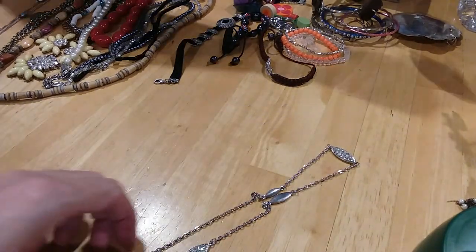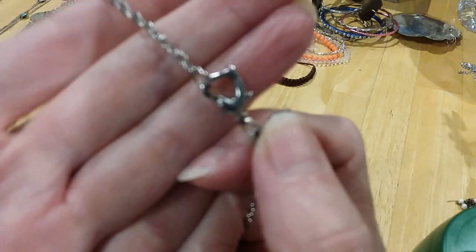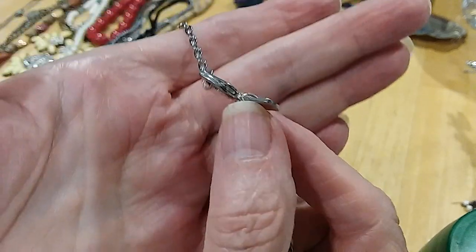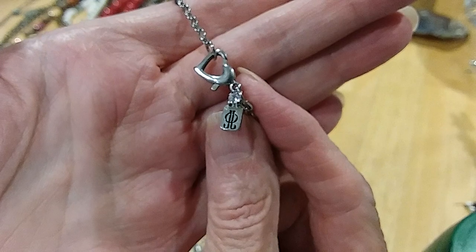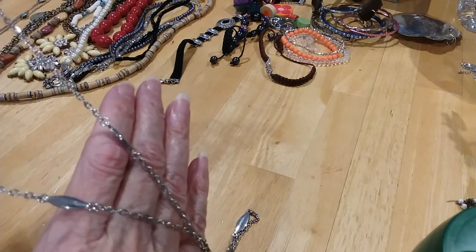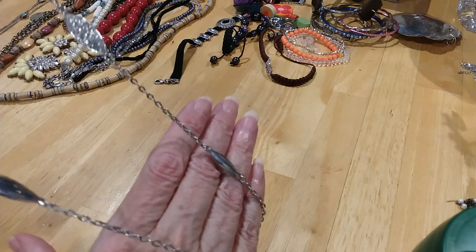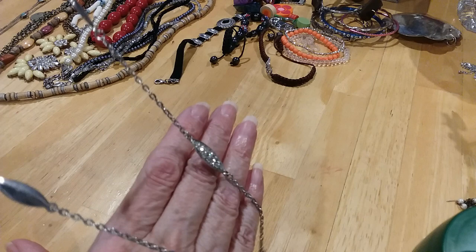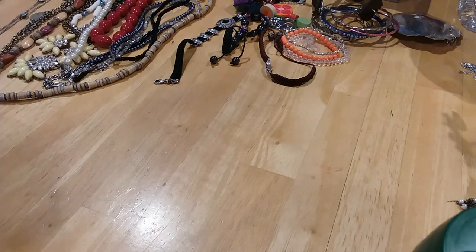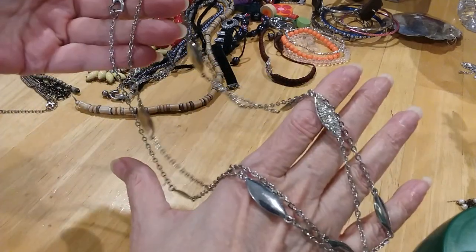The next is this one. It's got a little heart clasp, spring ring clasp — very cute. Shoemaker's mark — I'm not familiar with this one. Looks like two J's back to back with an O in the middle. Very pretty chain and these beautiful rhinestone spacers in between the chains, then some are just polished, comes back to the rhinestone spacers and the polish. Very nice layering piece. Very pretty.